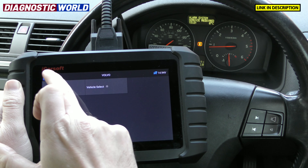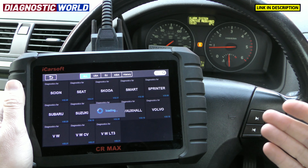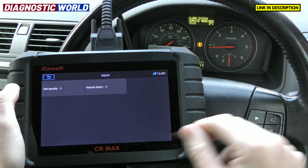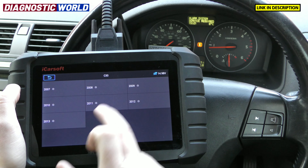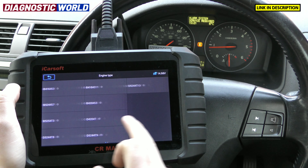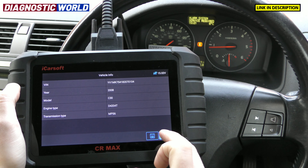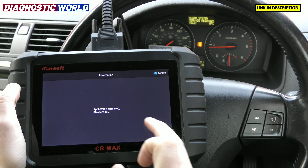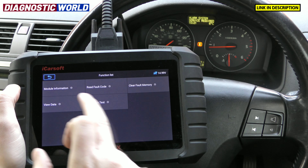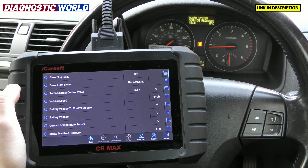Those are the main areas of this tool that would benefit you if you were buying it for a Volvo — maybe you have a couple of cars in your family and want to take care of all of them. Going back in to try to diagnose an engine fault, there are lots of different engine types listed and I'm not entirely sure which is correct. But there we go — that's a way in. Read fault code. You can also go to view data and get live data from the vehicle as well.